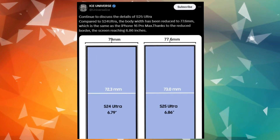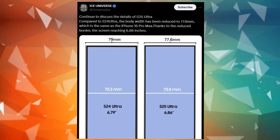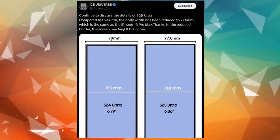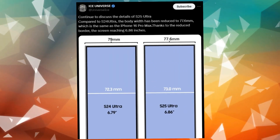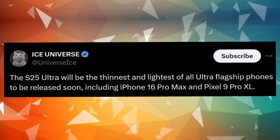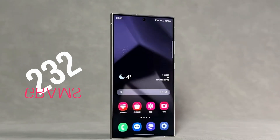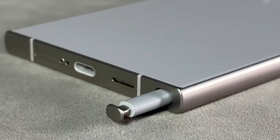For those eagerly waiting for next year's flagship release, there's good news. It seems the Galaxy S25 Ultra will be lighter than its competitors. Ice Universe suggests it will weigh less than the iPhone 16 Pro Max, and also mentioned on X that it will be lighter than the Pixel 9 Pro XL, which isn't surprising since the Pixel is made from glass and aluminum instead of titanium. Interestingly, rumors suggest the current Galaxy S24 Ultra, which weighs 232 grams, will actually be heavier than the upcoming Galaxy S25 Ultra.